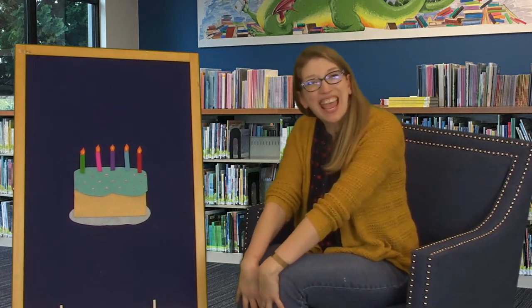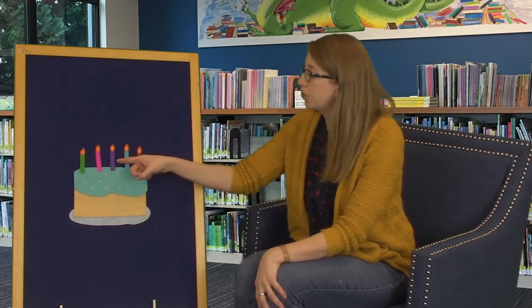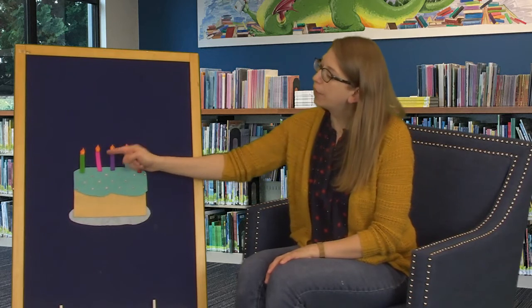We're going to do a flannel board rhyme next. It's time for our flannel board rhyme — what do we have here today? That's right, it's a birthday cake! Happy birthday, whenever your birthday is this year. I hope you have a fantastic day and do not have any gum stuck in your hair. How many candles do we have on our birthday cake? One, two, three, four, five — five birthday candles! And which colors do we have today? We have red and blue, purple, pink, and green. Do I have your favorite color on my cake? I hope so.